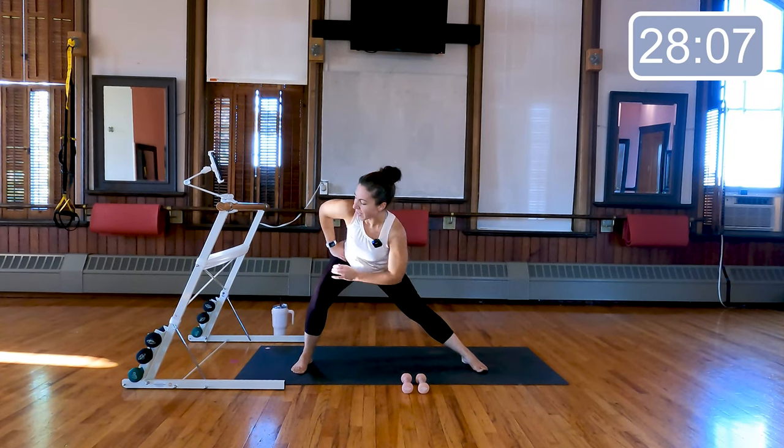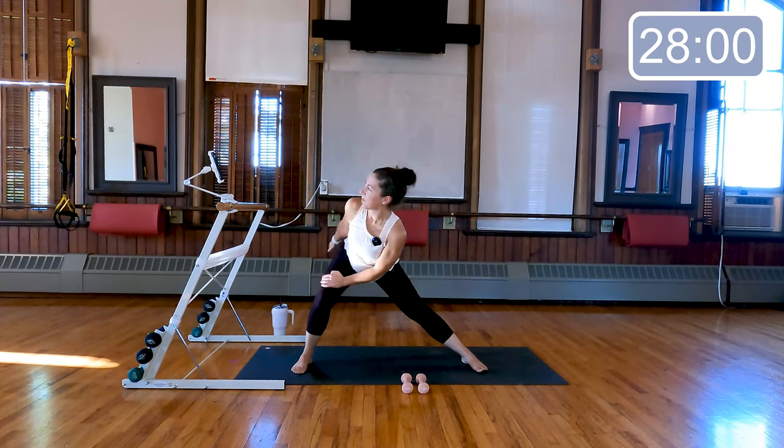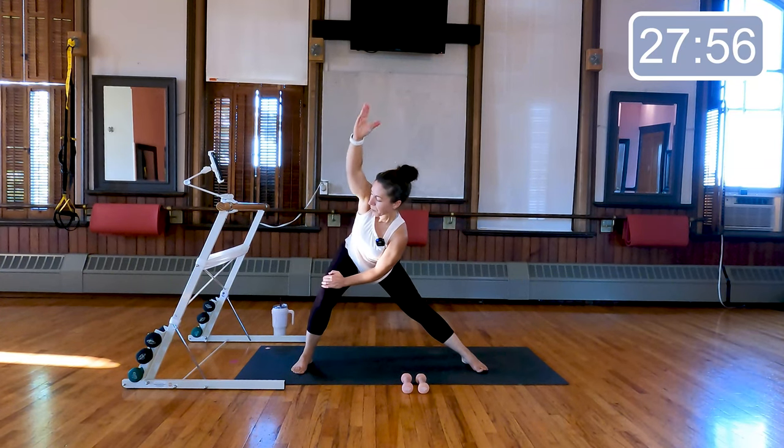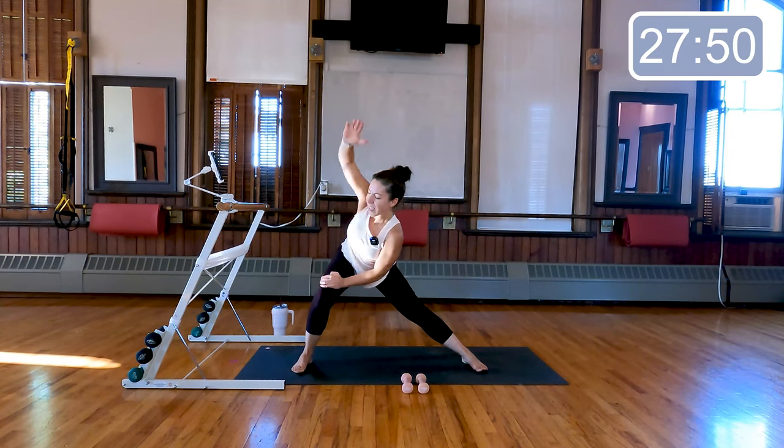Stay low on that side, take your top arm and circle it around in the back — last two, last time. Reverse that big circle, just warming up through the shoulder — three, last two, last time.